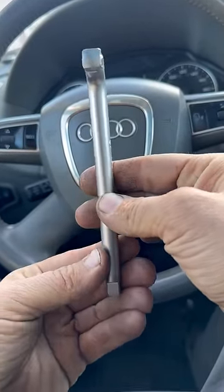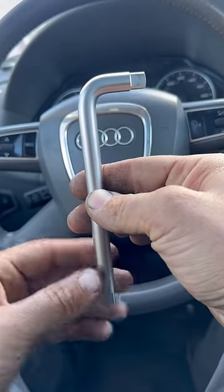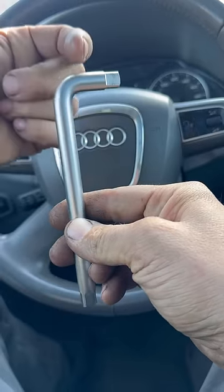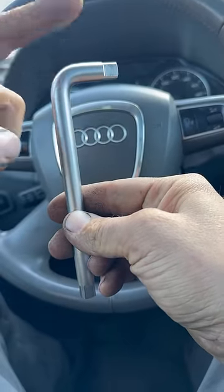It couldn't be any more slim. It has a little bit of an extension, whereas a normal breaker bar will end about right here on a flex head.